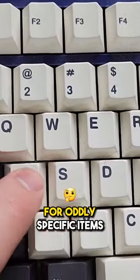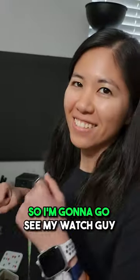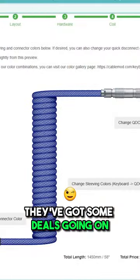Do you have a friend that you go to for oddly specific items? Like, I need a new watch, so I'm gonna go see my watch guy. What cable mod is that for custom cables? And let me tell you, they've got some deals going on.